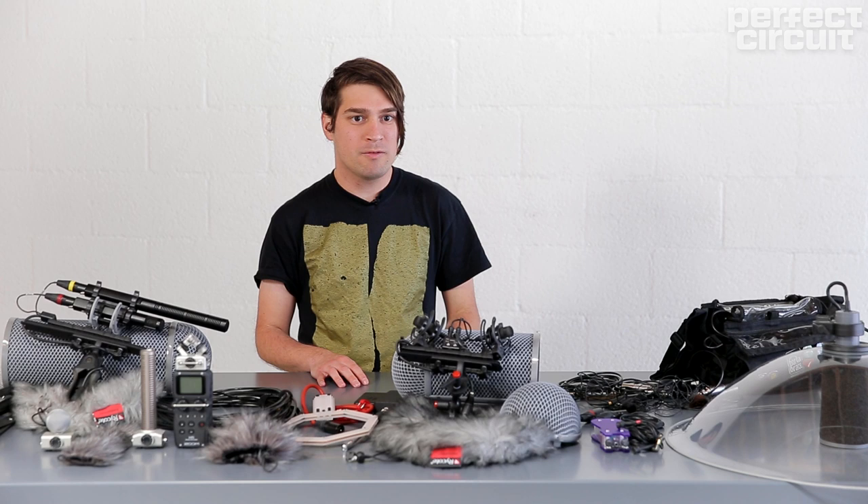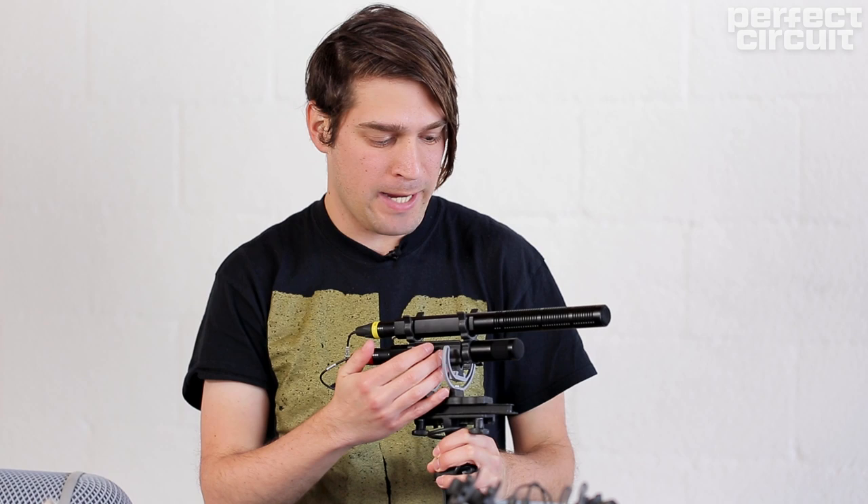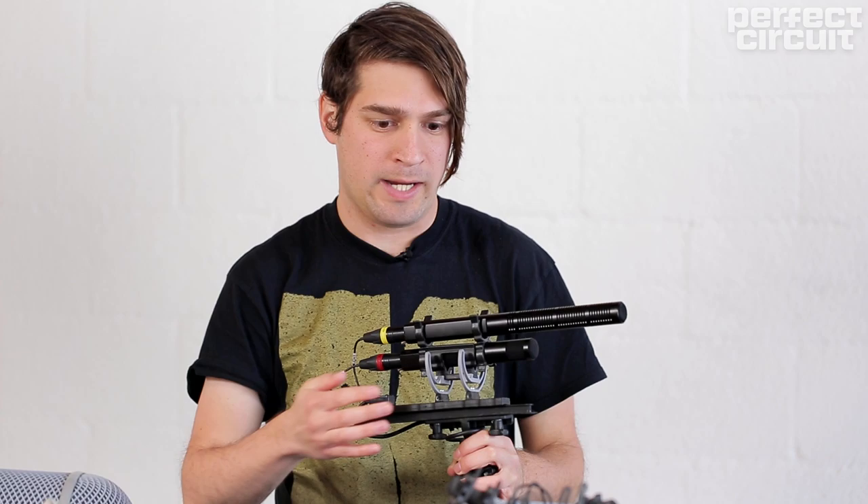This next recording is an oil well recording from Long Beach, and it was made with a mid-side setup. In the mid-side setup you have a shotgun capturing the center — the middle — and then a bi-directional mic capturing the left and the right. In post you can decide how wide your stereo image is going to be.